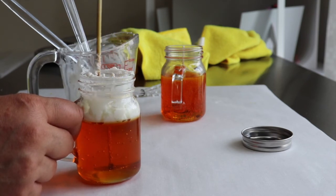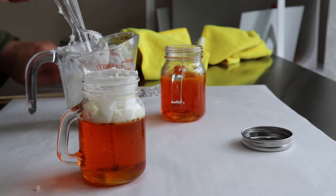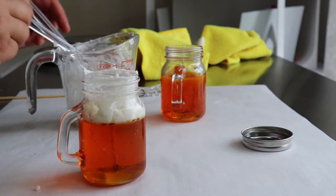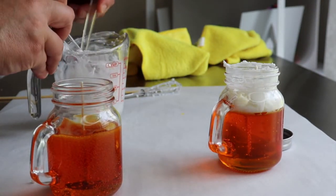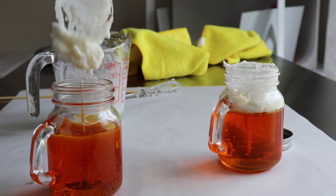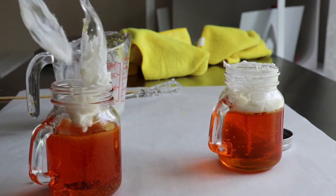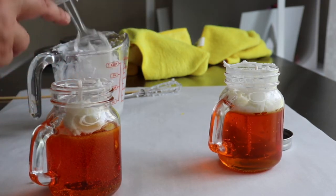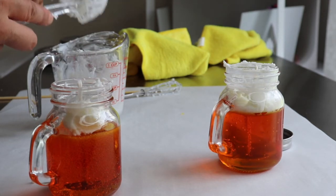Normally you don't have to do this on a regular size jar — it's just because this one is so small. I really like using the small ones because they're cute and also you're not using up too much of your wax. If you're selling them it's a whole different story, but I don't sell my stuff so my materials are very precious to me because they cost money.